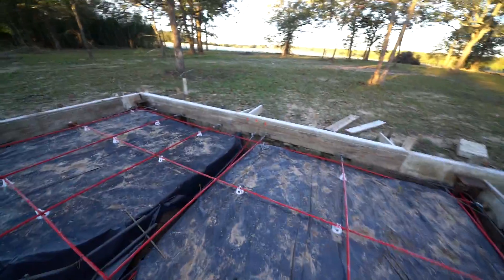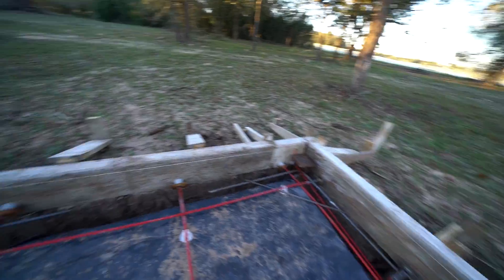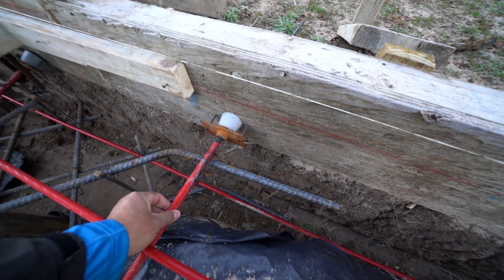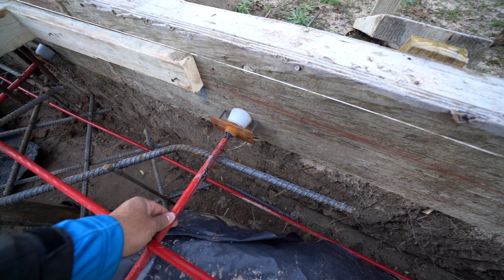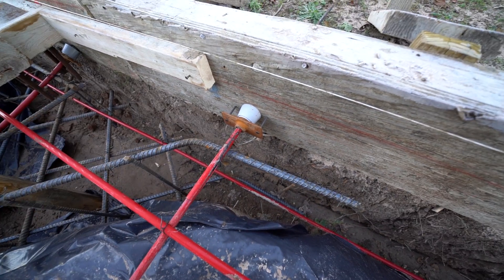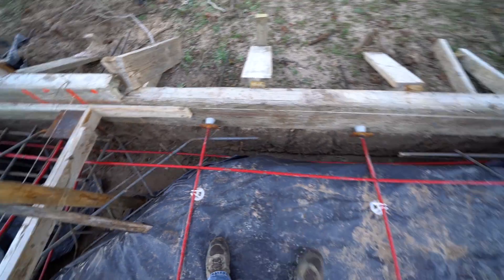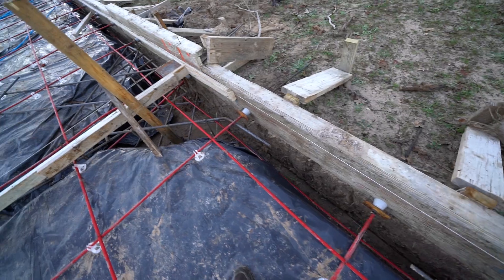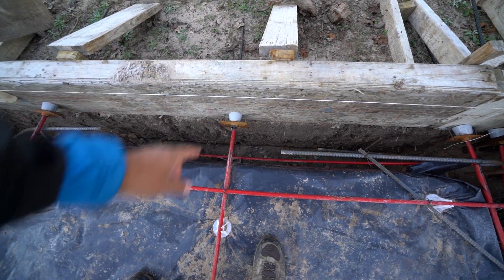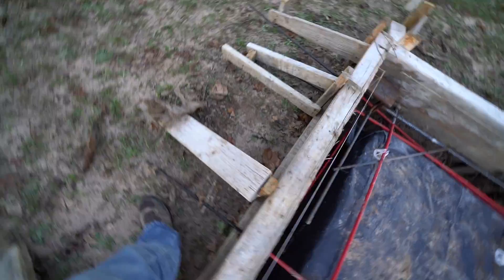This has all been engineered — we had a pre-pour inspection yesterday and everything looks good, so we're ready to pour. You can see here how it's anchored to the forms. What we do is take a sleeve, split it, and put it over the cable at the end. It's full of grease, so you just don't want to get any concrete on the cable itself, because that'll keep it from sliding when they go to tension it. When we pour, we'll make sure to vibrate the concrete especially around these anchors, because this is where they're going to stretch the cables from. You can see the ends of the cables sticking out.